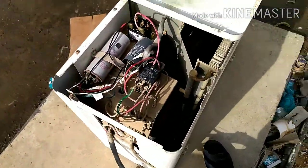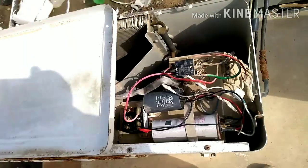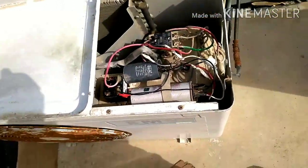Now let's run a test. In sha Allah, today we will learn how to install the potential relay.